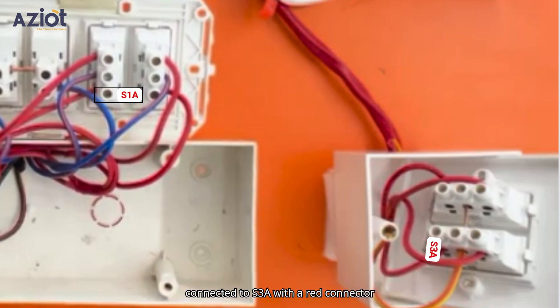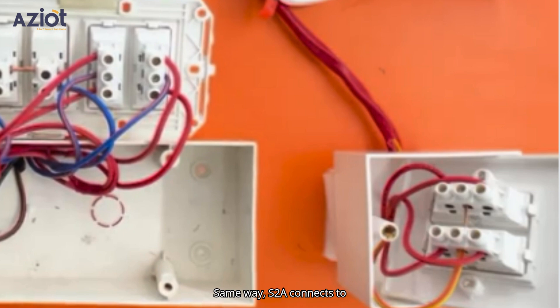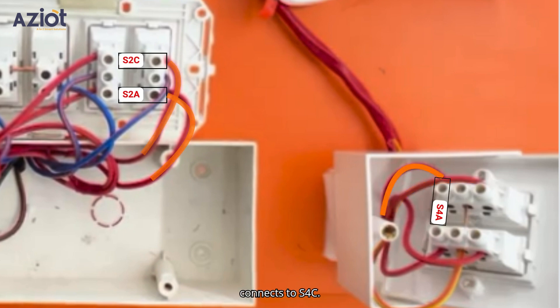S1A is connected to S3A with a red connector wire, and S1C connects to S3C with a similar red connector wire. Same way, S2A connects to S4A, and S2C connects to S4C.